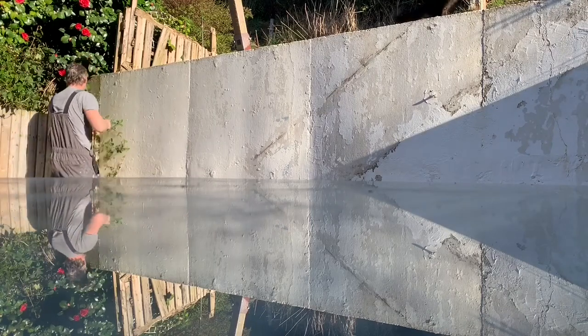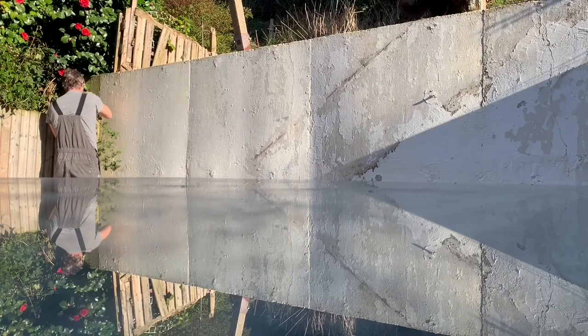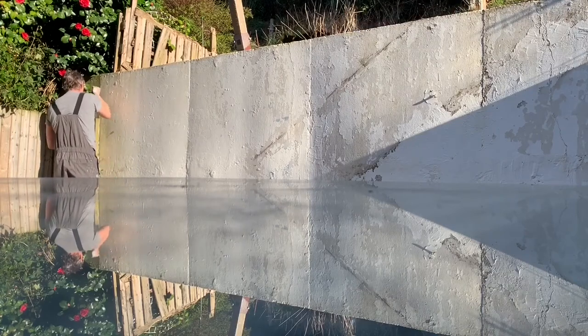Here we go, getting ready to paint this wall. Look at the state of it, needs a bit of sorting out. Clear away all the plant matter — you'll want that out of the way.